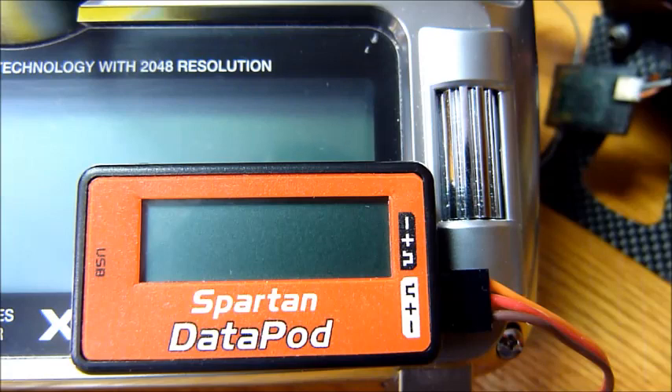On the right side, the only things that you should have plugged in are the data pod and your power source. Do not attempt to connect a power source to the other side where the sensor is located — only on the data pod side.